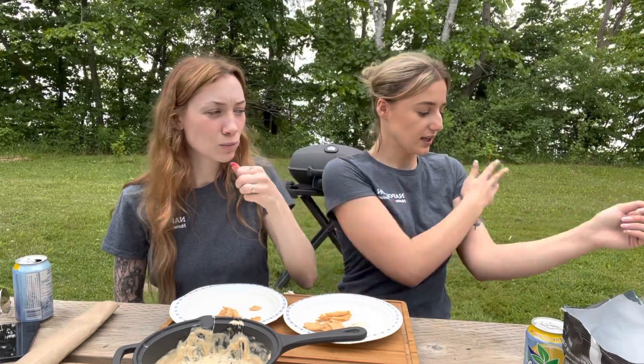Guys there you have it — the best spinach dip you'll ever have in your entire life. Not even joking, this is so good. We hope you guys enjoyed this week's video. To check the recipe, look at the description box down below. Don't forget to subscribe and like this video — give it a big thumbs up. All the products that we used in today's video are from Napoleon and they're all linked below in the description.